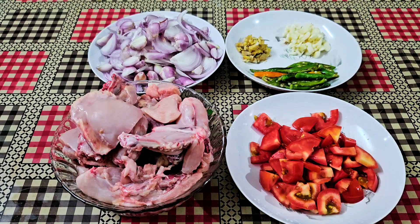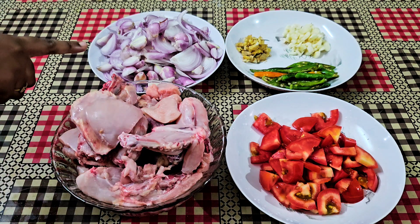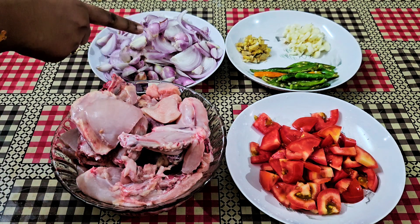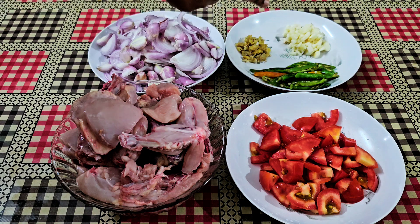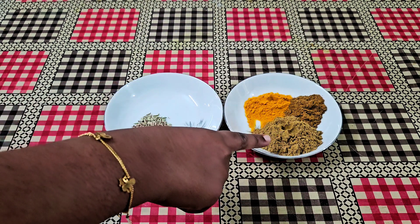Now, I am going to show you the chicken. Take 2, 1 teaspoon fine, take 1 teaspoon.